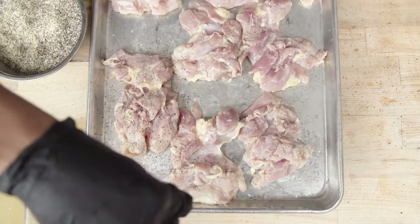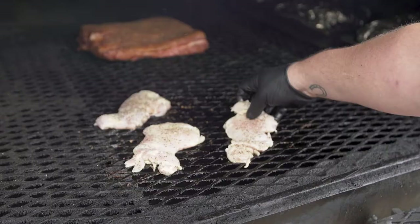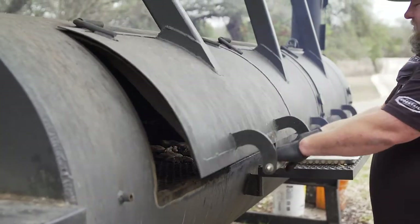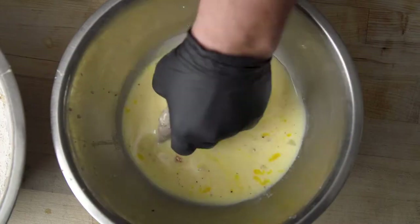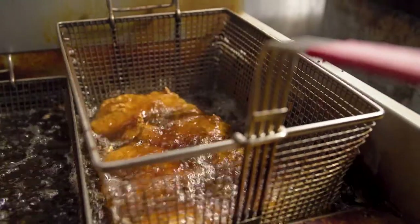We took our fried chicken sandwich a little bit south of the border. First we brined it for 24 hours in our dill pickle brine, then pulled it out, lightly seasoned it, and threw it on the pit for a little while. We want to leave them a little bit under and then finish it off in the fryer. We do a simple double breading and fry it until it's done.